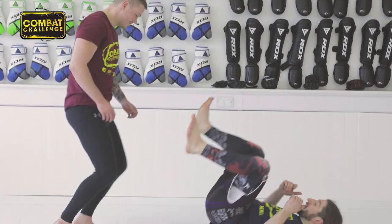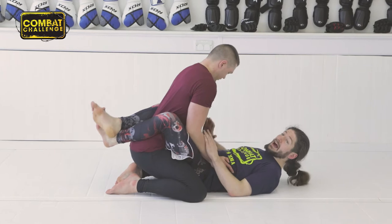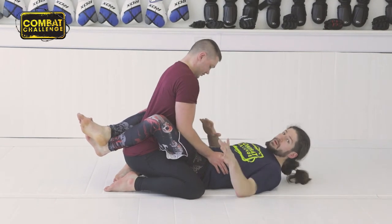Dan, come here. That's my beautiful assistant. Dan's in my guard. Now, if he's in my guard and he's postured like this, there's no sweep for me, not yet.